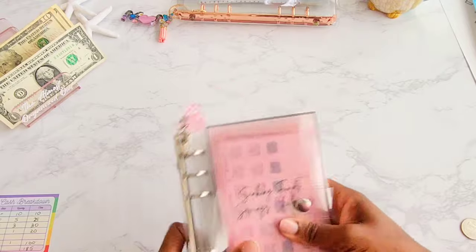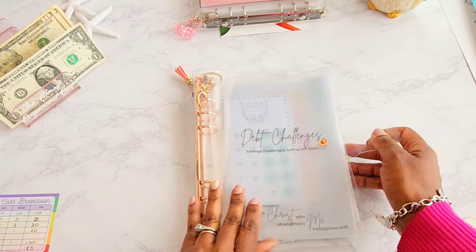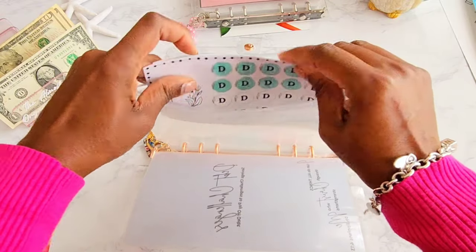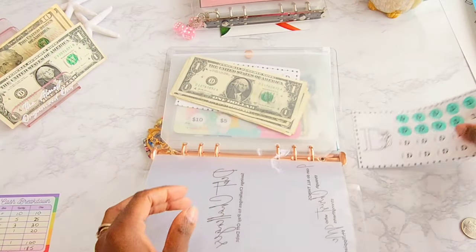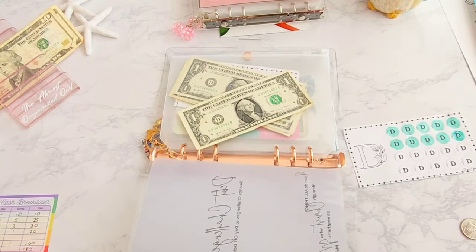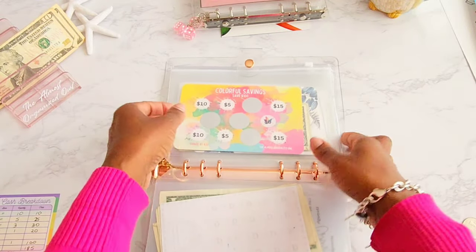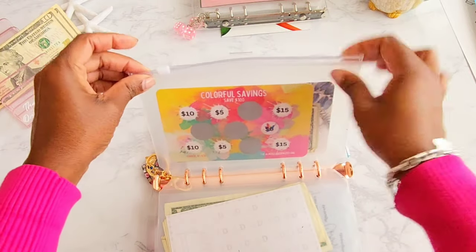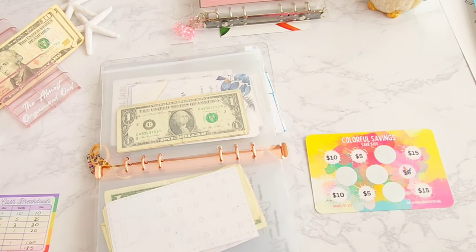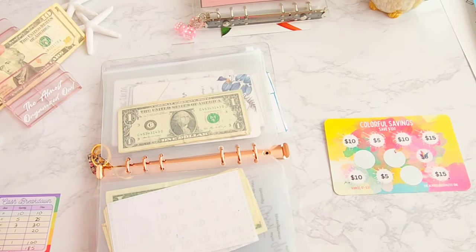We are done with the sinking fund savings challenges. Let's move on to our debt savings challenges — these are the savings challenges we use to go towards paying down our debt. We have the Debug savings challenge from Jesse Budgets, and we have one Debug to contribute today. Next up is the colorful savings challenge from my Etsy shop. We scratch to see how much we save and finish off this row: $10.